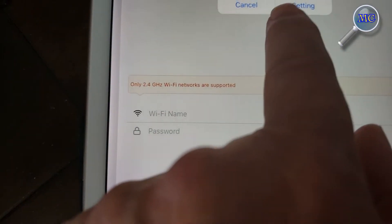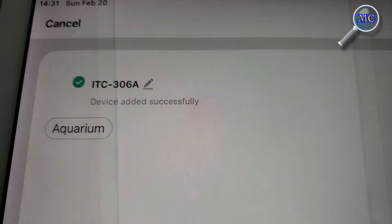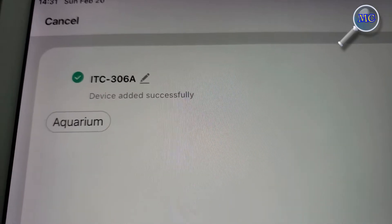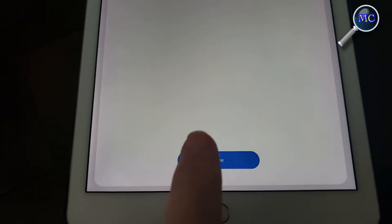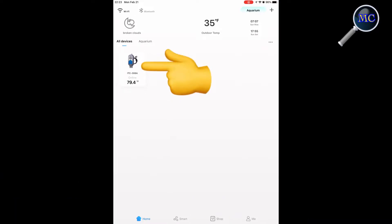Once that's done, you're able to enter your Wi-Fi name and password credentials as well as provide location services — I'm not quite sure why that's required. With that, the application is installed and it now appears in your display.